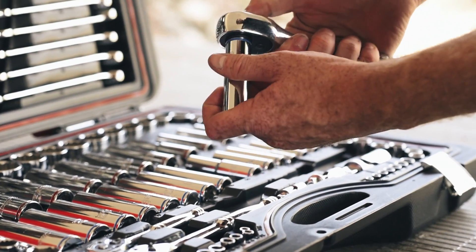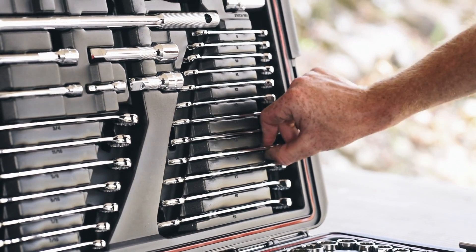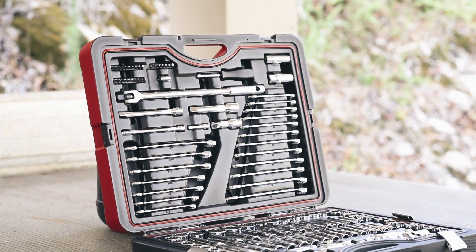There's a selection of extension bars, two spark plug sockets, 19 combination spanners in both metric and imperial and an assortment of 24 driver bits, including Phillips head, flat and Torx drive.